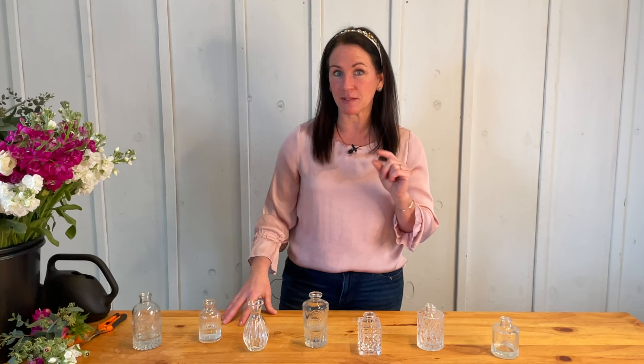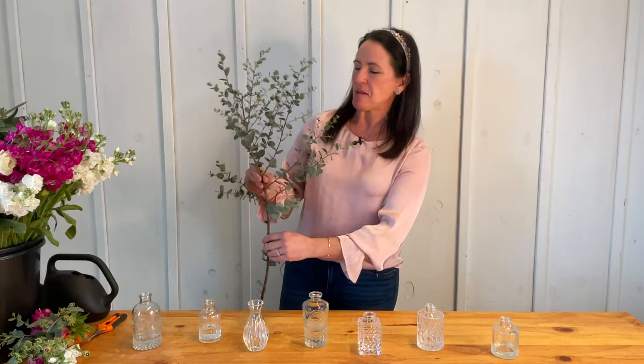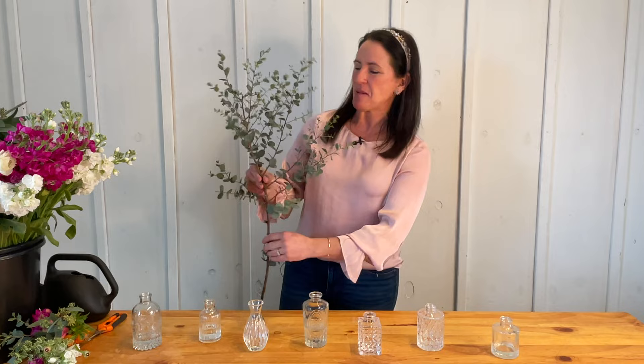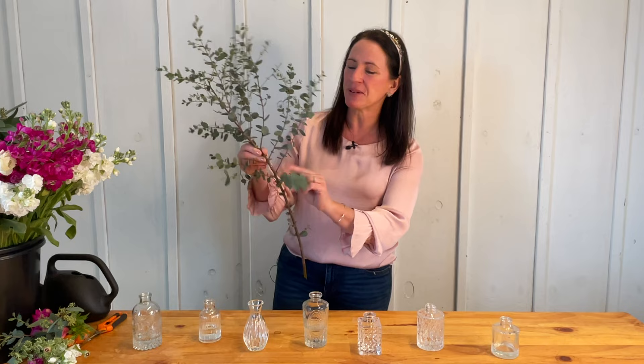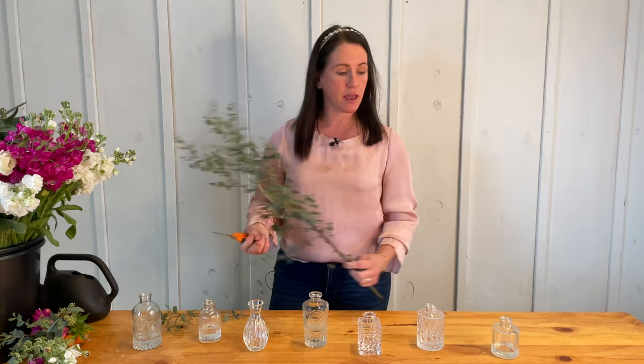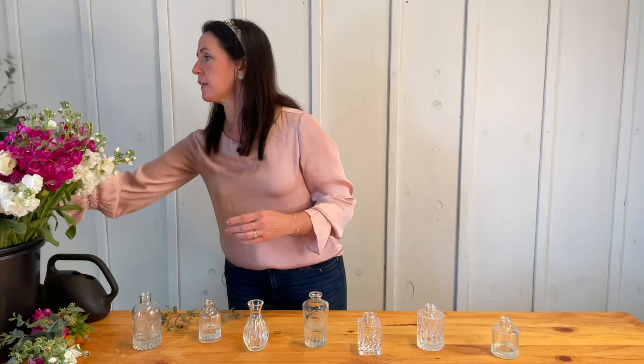Let's get started with grabbing our flowers out of our DIY bucket. The first thing I always like to start with is a little greenery. I'm going to grab eucalyptus — this is a giant eucalyptus bloom and I'm going to pull off some of the side branches to use as my greenery. I cut one side branch off and literally this whole branch can fill a lot of bud vases. I'll set the main stem to the side and pop it back in the bucket.